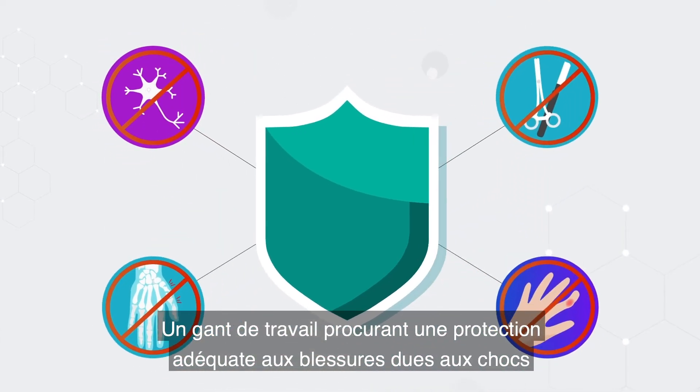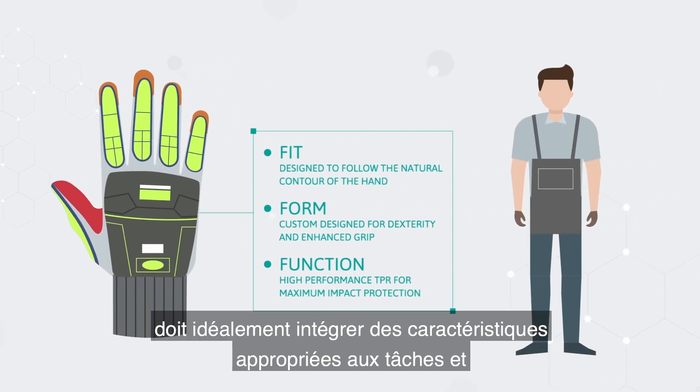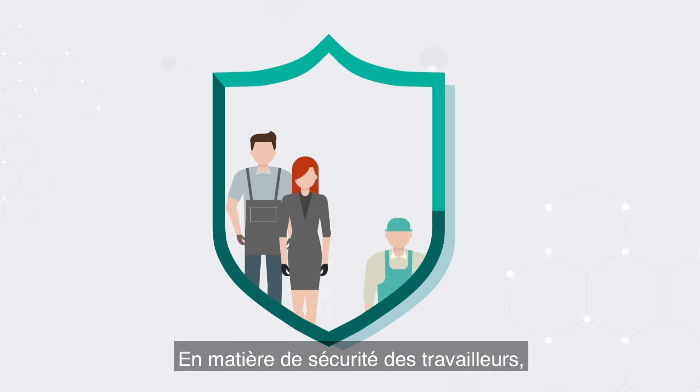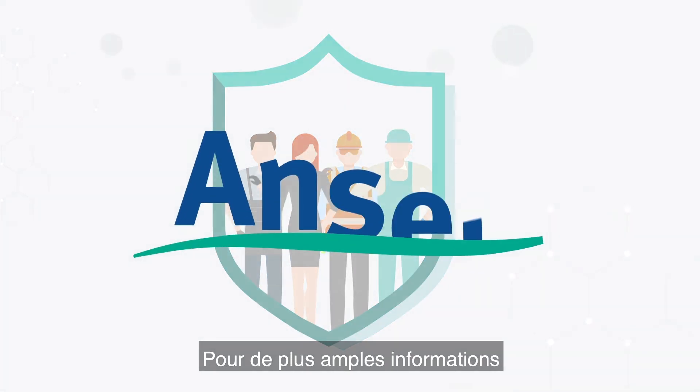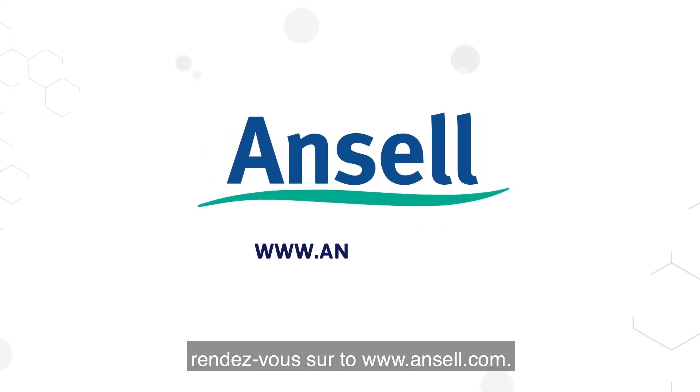Hand protection that offers adequate defence against impact injury ideally incorporates features designed to meet the specific environmental conditions of each application. When it comes to worker safety, there should be no compromise. For more information, or to subscribe to Safety Briefing, go to www.ansell.com.